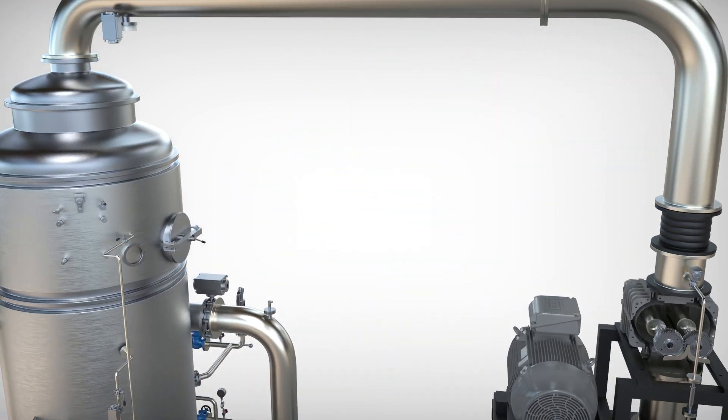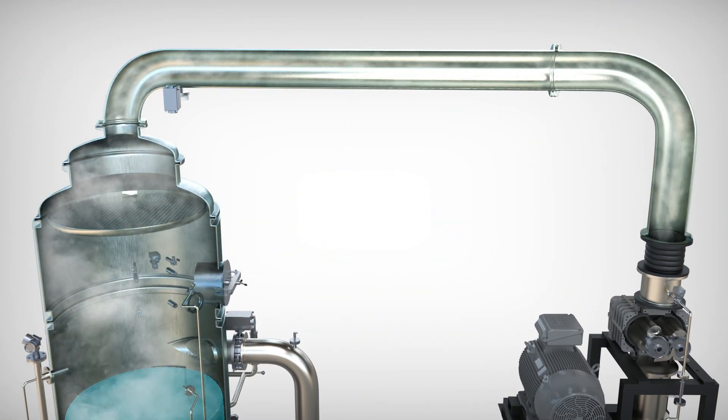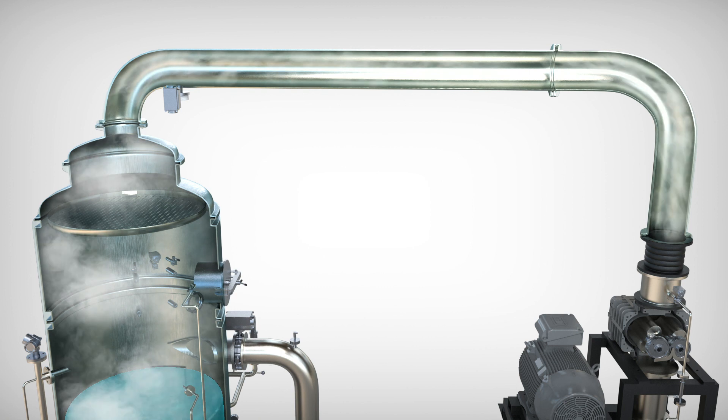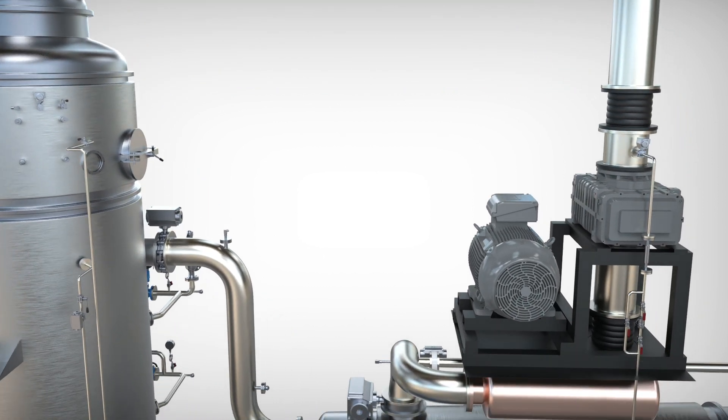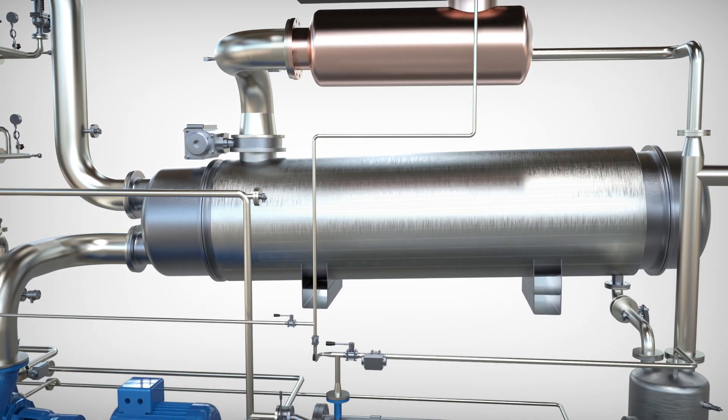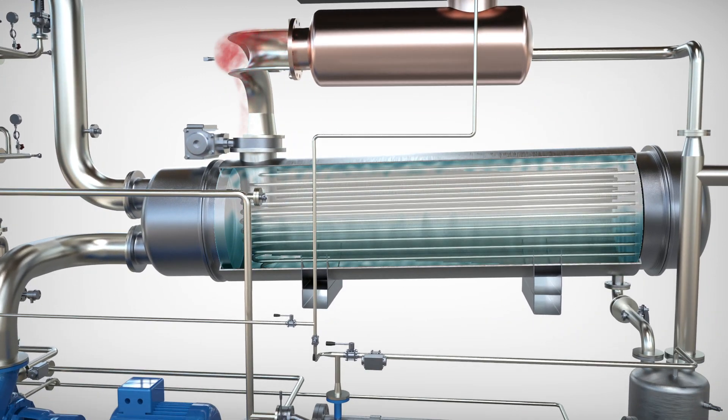The compressor generates a depression of approximately 300 millibars and the evaporation process begins. The evaporated liquid is aspirated by the rotary pump, which compresses it and sends it at a higher temperature to the main heat exchanger.